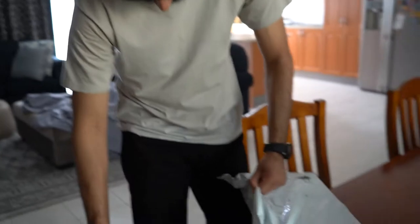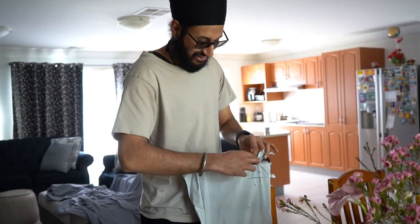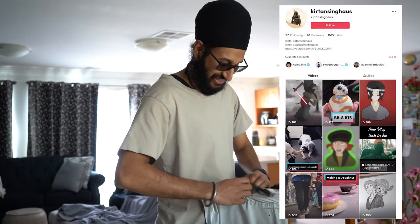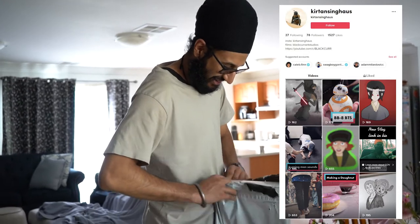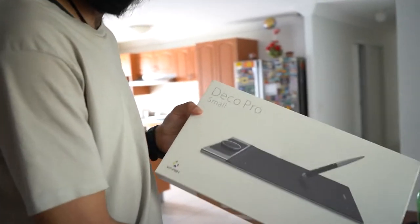I ordered a drawing tablet last week and it has come in. I know the first thing I want to draw with it, so check out my TikTok — Kitten Sing Oz — to see my first drawing with this Deco Pro Small.